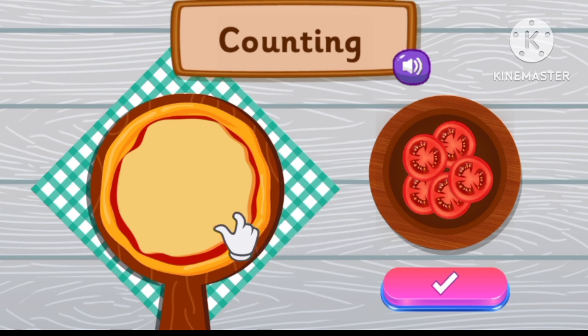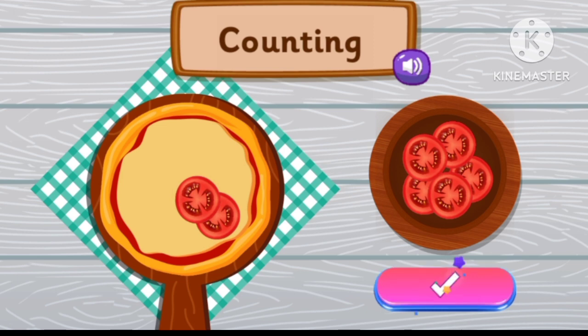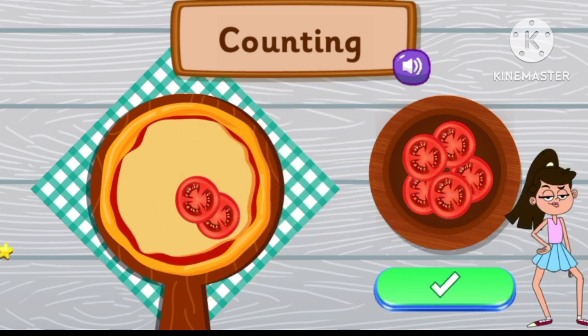Place two tomato slices. One. Two. Two. Very good!